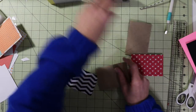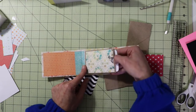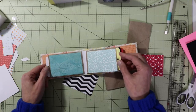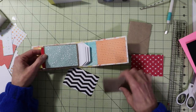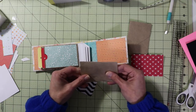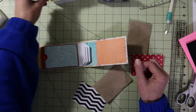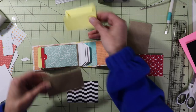Now looking at our book, we have a pocket here on the front, then we have a pocket in the back here, a pocket in the back here. We're also going to have a pocket in the back here because last week if you guys remember we created this little pocket and I did not add it. We're going to add that today on the front of this one.